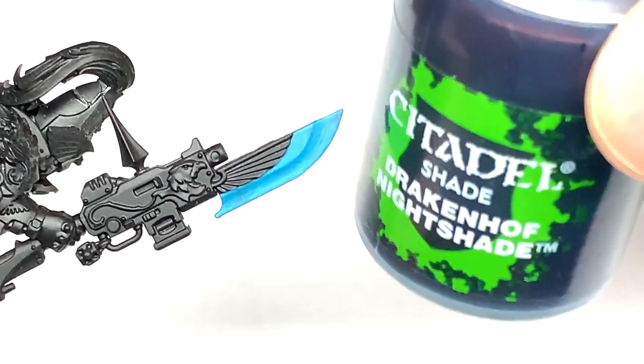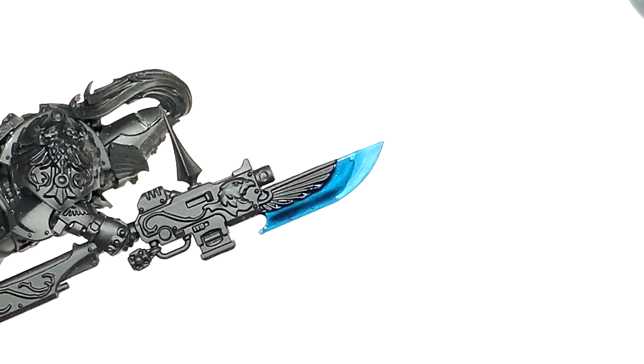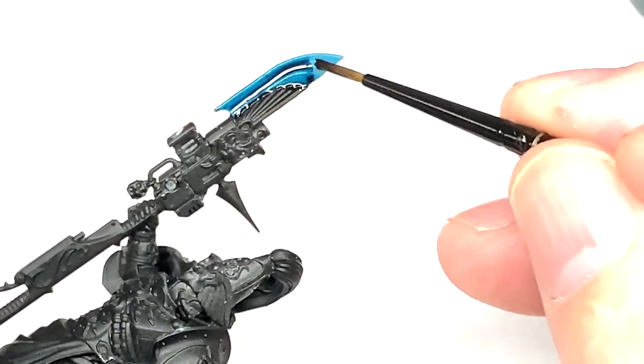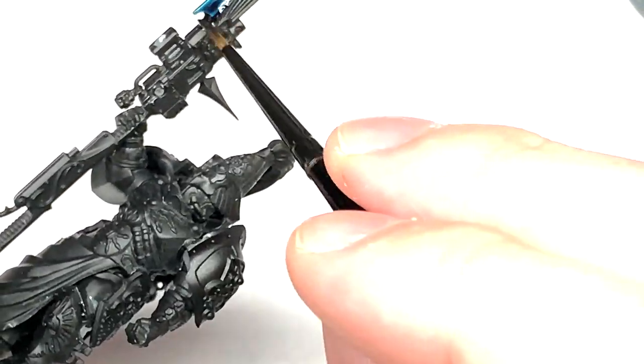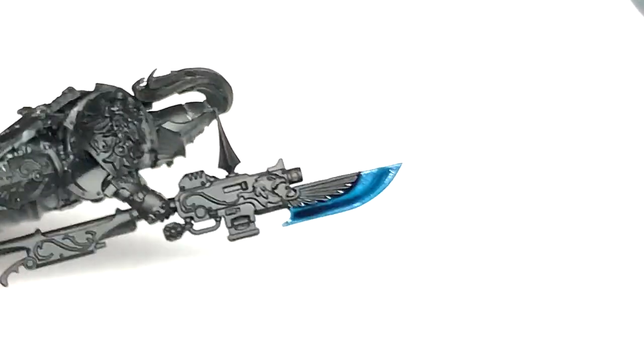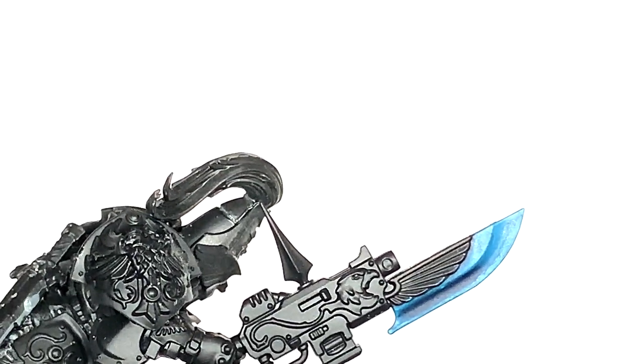Now we're going to use some Citadel Drakkenhof Nightshade. This is going to shade that blade's edge down. Because you've got that concave there, we're using the shade to pool a little bit in the recess of that blade — that concave section that runs from the top to the bottom. Once that dries, you will have a nice, easy, light blue to dark blue blade.